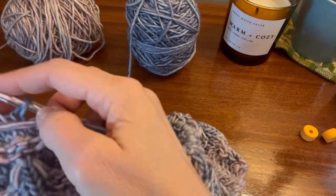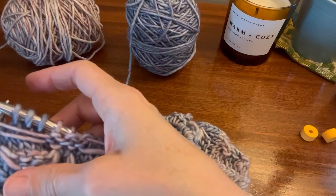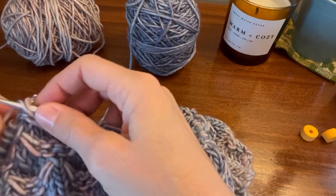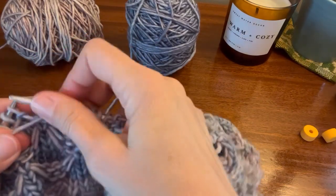You can do it one at a time — one, two, three. Let this float across the front like you would with a colorwork float in the back if you do colorwork. And purl three — one, two, three.